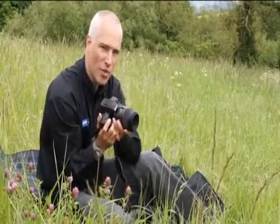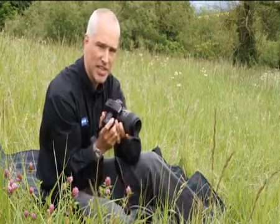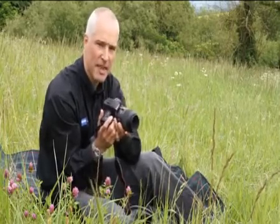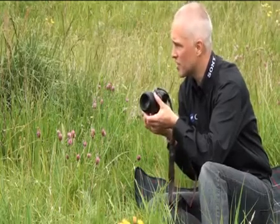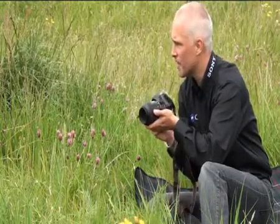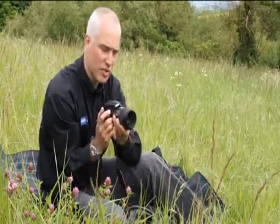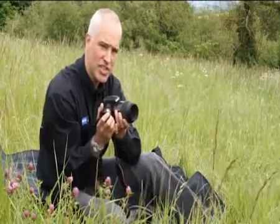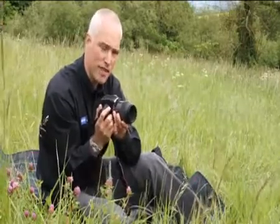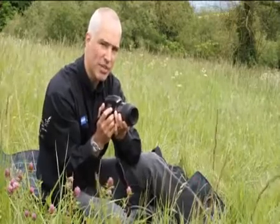I'm using the Alpha 55 with the 100mm macro lens at f18, the shutter speed set to 1/15th of a second. Ideally, I want 1/160th of a second with this kind of lens to avoid camera shake. The only way to get this is to increase the ISO, but I don't want to do that because I will end up with high noise. SteadyShot Inside is going to move the sensor in the opposite direction to cancel out any kind of camera shake.